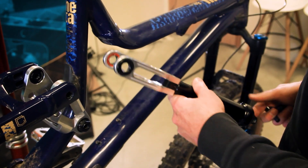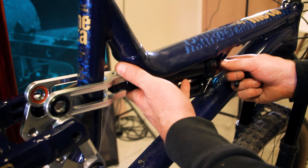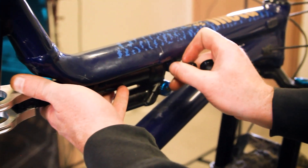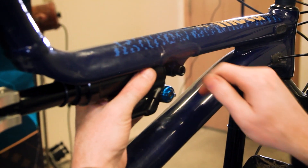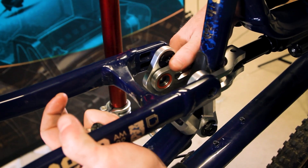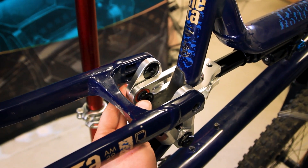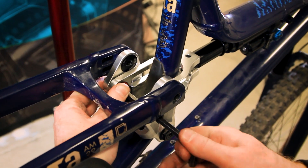Now we have the shock and yoke ready to go back on the bike. Feed the yoke around the frame, get the shock back up into place, making sure we keep the spacers there. Use your fingers to pinch the spacers and move the yoke down a little bit. Then get the front shock bolt in place. Once that's there, concentrate on the back — lift the chain stays up, get everything aligned, feed your wrench through, and start to tighten everything up.